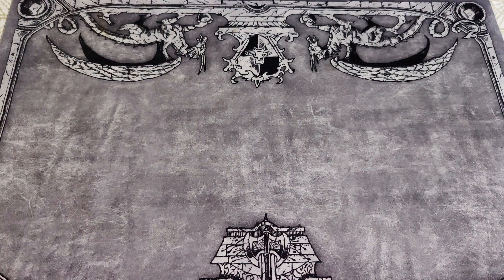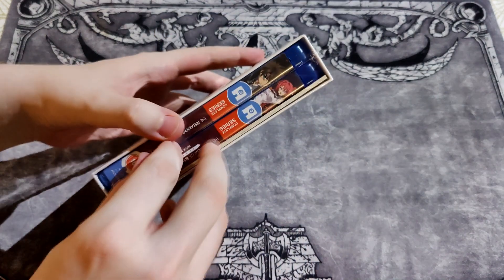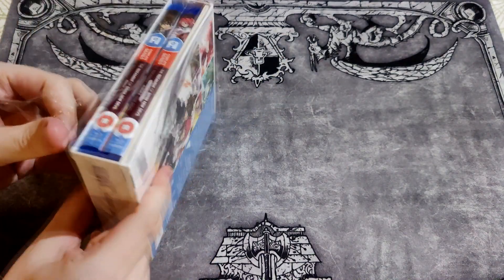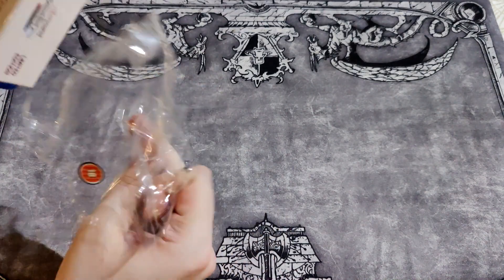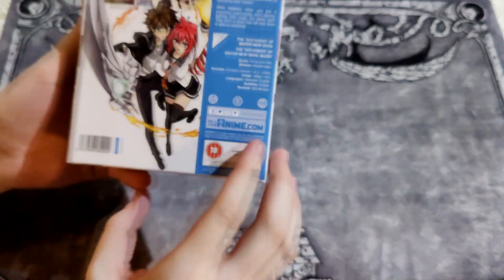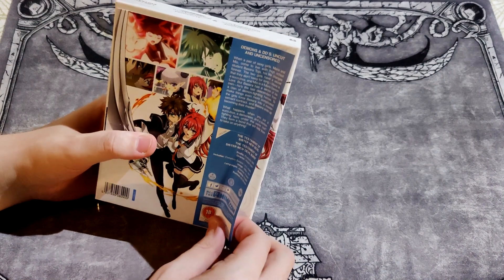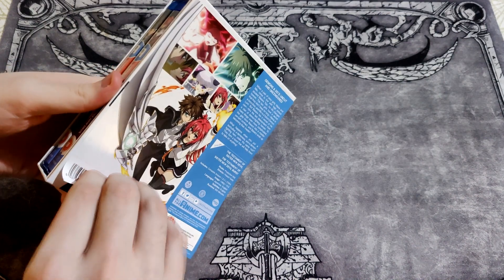Welcome to Walrus Unboxings. Today we have The Testament of Sister New Devil and Sister New Devil Burst double pack. Because the age restriction logo is on there, there is the glue — the resurrection of the adhesive glue stuff. Oh god, I absolutely hate this.